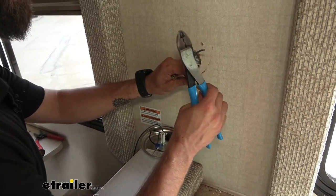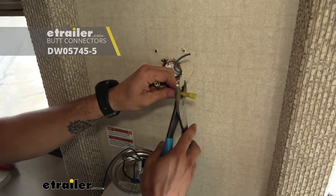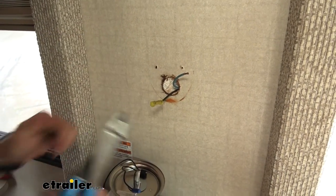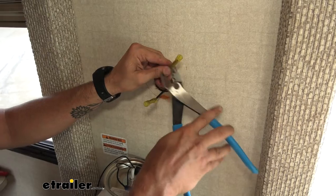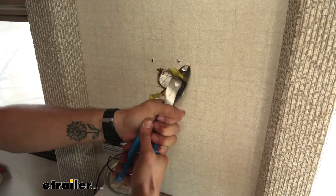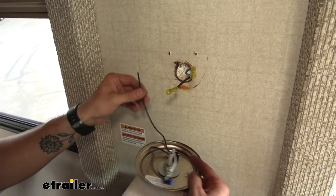We're going to use some butt connectors. Just pop them onto our wiring in our trailer first, and then we will crimp those down. Then we can hook up our wiring for our light.